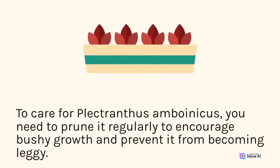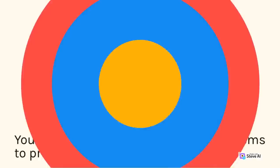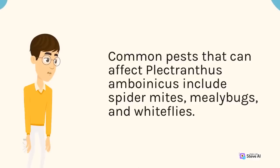Cover the cutting with a plastic bag or a transparent container to create a humid environment. Keep the soil moist and the cutting in a warm and shaded area until it develops roots and new leaves. To care for Plectranthus amboinicus, you need to prune it regularly to encourage bushy growth and prevent it from becoming leggy. You can also pinch off the tips of the stems to promote branching. This plant is susceptible to pests and diseases, so you need to inspect it regularly and treat any issues promptly. Common pests that can affect Plectranthus amboinicus include spider mites, mealybugs, and whiteflies.